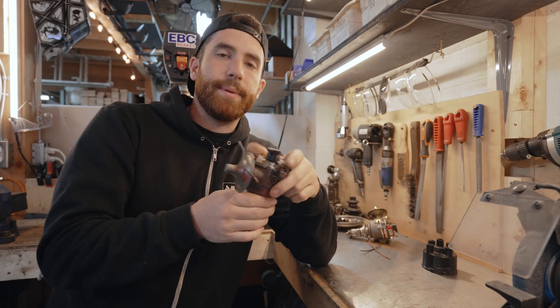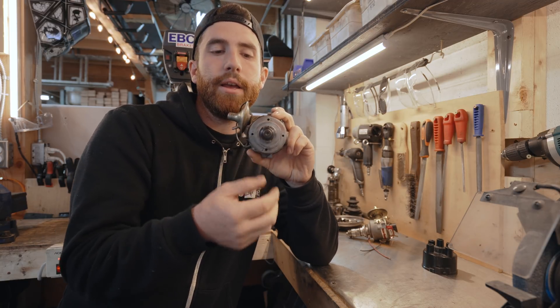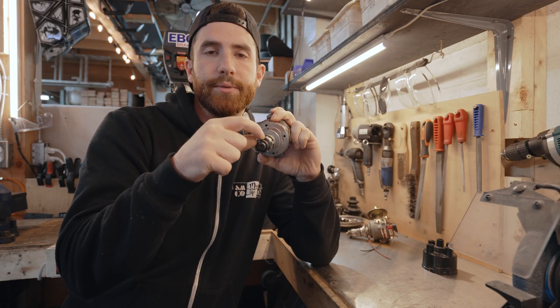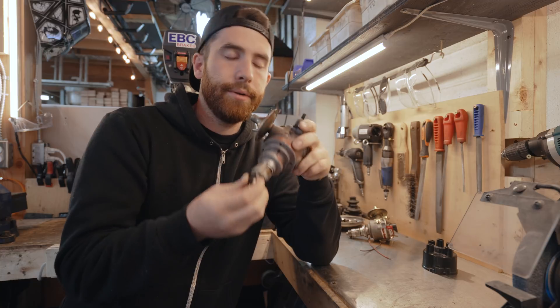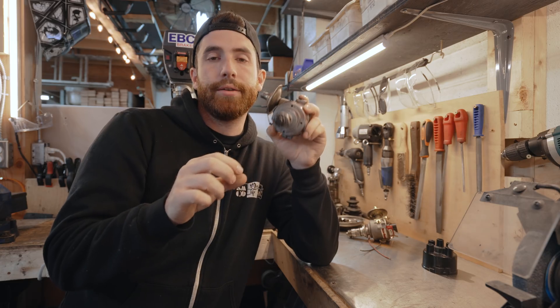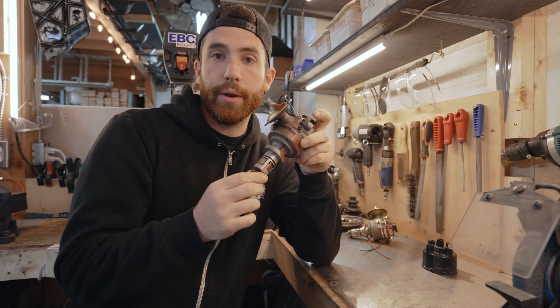The third way of inspecting it, if you do remove the distributor, is to look at the drive gear at the end. This is a 59D — you can see that it has a thicker drive gear, which is what turns the distributor around. If you look at the earlier 25 or 45D distributors, the drive gear is a very thin, blade-looking type. The 59D physically will not go in the same spot as the 25 and the 45.